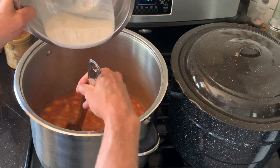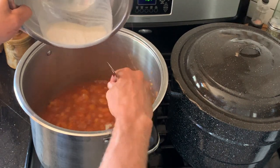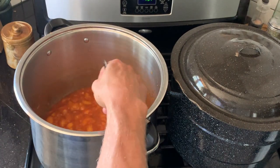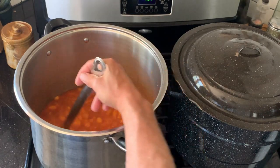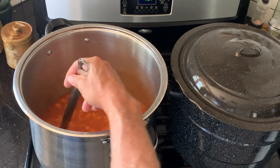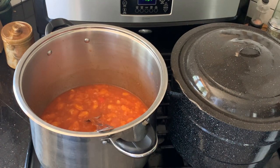Then we'll just bring this to a vigorous boil over medium heat — want to stay on it so that it doesn't scorch. That's all mixed in now; just stir this every couple of minutes. Once we get to that boil we'll let it boil for a minute or two and then add all of our sugar.